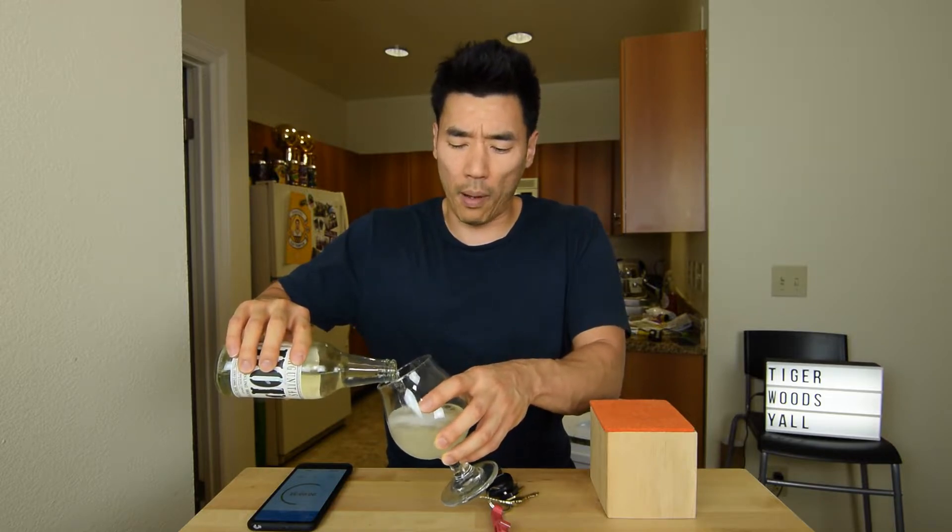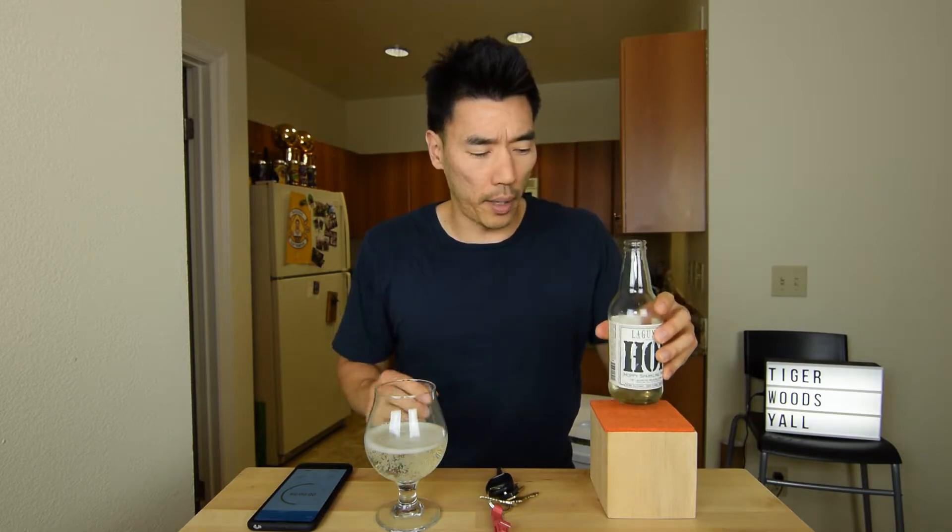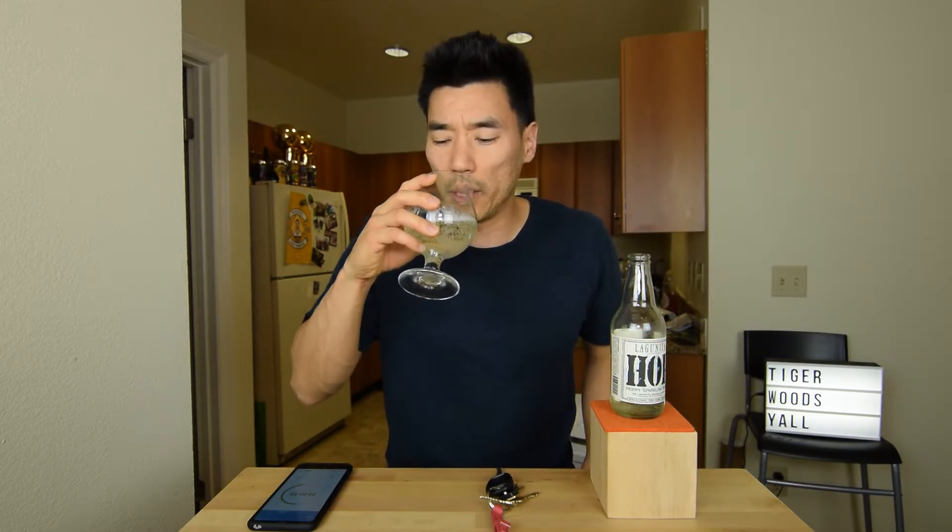Huge pine — I just took a sniff right there. A lot of pine, citrus, and it has a very sweet, like a sweet kind of candy smell. What is that? Sweet candy smell.